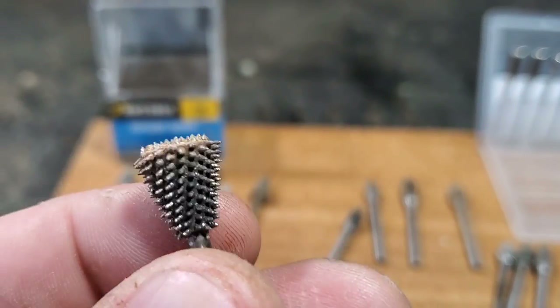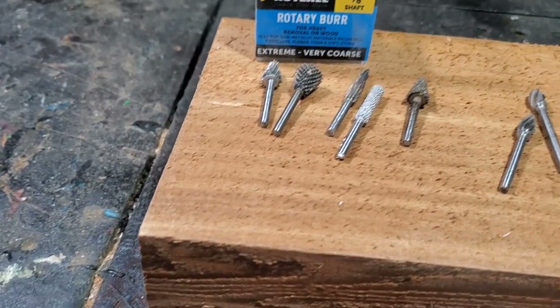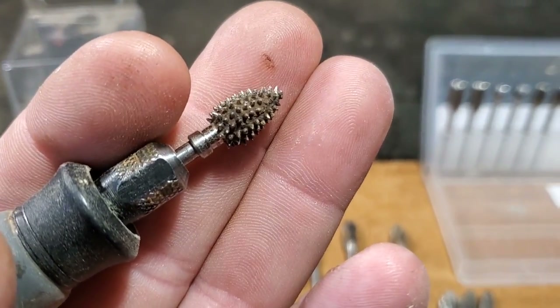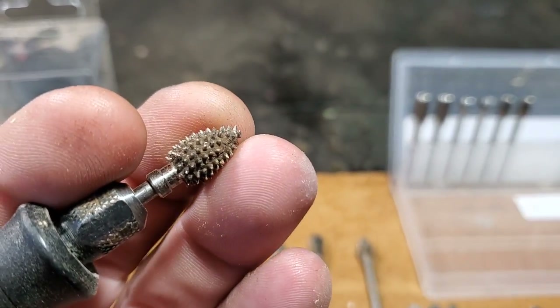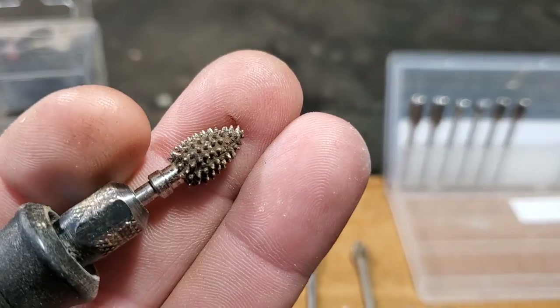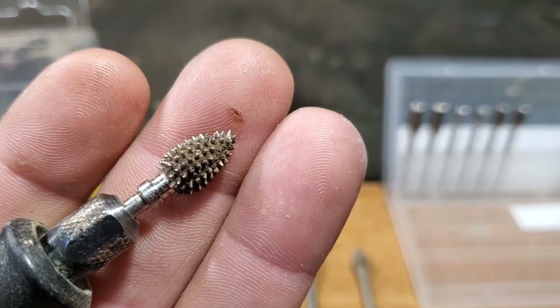This is a cone-shaped, reverse cone-shaped burr. My absolute 100% go-to burr - as you can see it's already in my flex shaft - is the Kutzall Extreme Flame Burr. There's a link below in the description to get to the Kutzall site. Use the code CFUSION and save yourself 5%. This burr outlasts all the others in my opinion. This is the one-eighth.